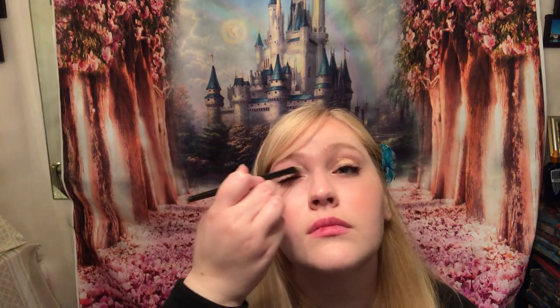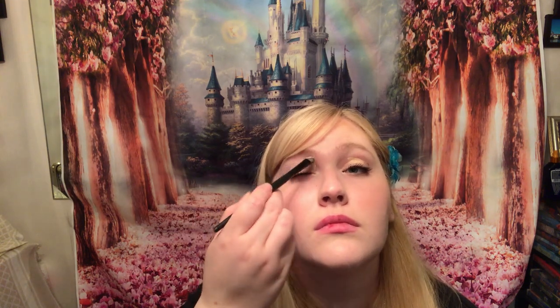Now I'm adding the NYX HD Concealer in color CW to my eyelids. This is a good step no matter what because it creates a flawless base for your eyelids. For me, it also covers any blemishes or mascara mistakes. I'm using a basic ELF concealer brush to paint it over the lids evenly — you could also use a beauty sponge. Cover all over the lid, make it even, and go right up into the brow. This also helps your eyeshadow stay on by giving the powder something to adhere to.